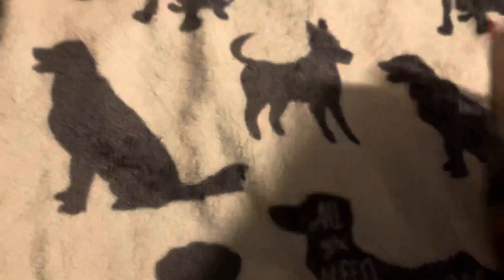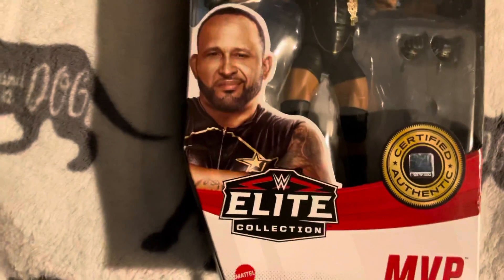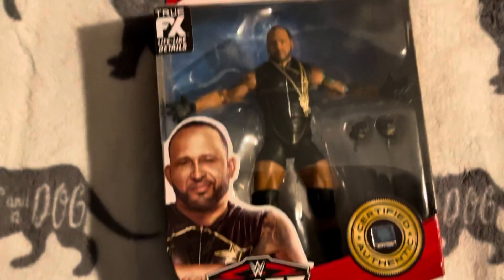Hey YouTube, this is Billy Figs and today's video we got the NBP Elite Series 88.